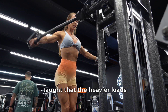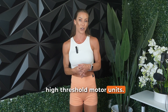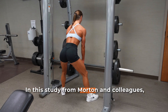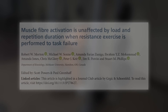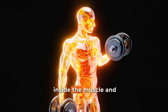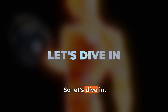Most of us have been taught that heavier loads are essential for hypertrophy because they're better at recruiting those high-threshold motor units. But is that really the case? In this study from Morton and colleagues, the researchers went deeper than just the surface-level EMG readings we often hear about, using muscle biopsies to see what's actually happening inside the muscle — and their findings could completely change how you think about training to failure.